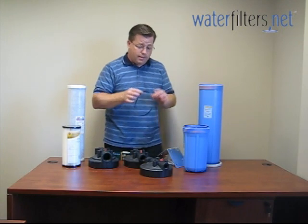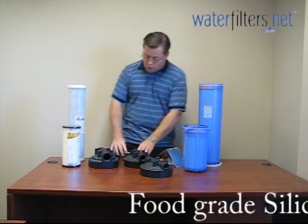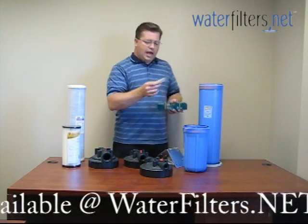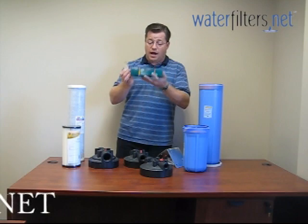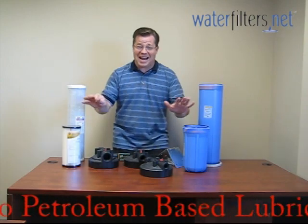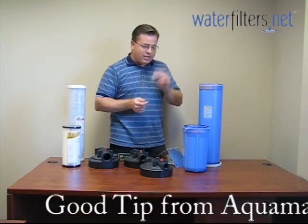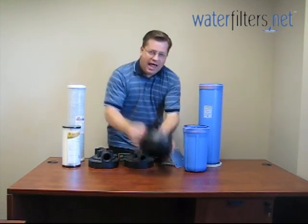O-rings should really be changed annually. Also remember to lubricate the O-ring with food-grade silicone grease. At waterfilters.net we have 0.5-ounce tubes — just enough for a couple or three of these housings — or if you think you'll need it over the long haul, the 5-ounce tube of food-grade silicone grease is probably more economical. Also use this food-grade silicone grease to lubricate the threads on the sump and on the cap.